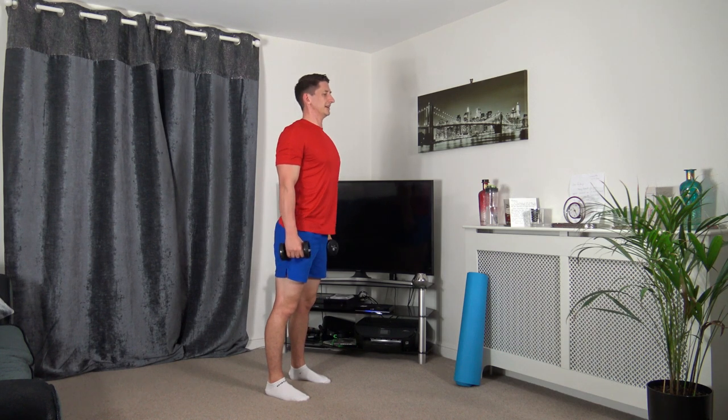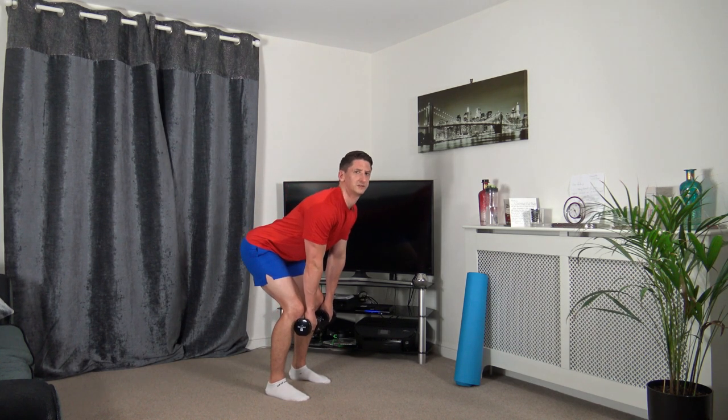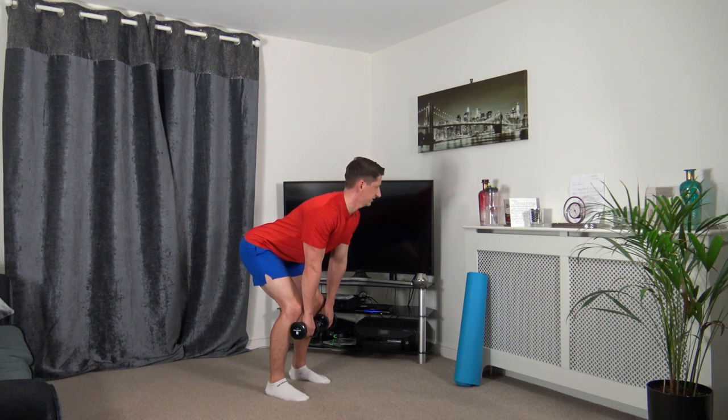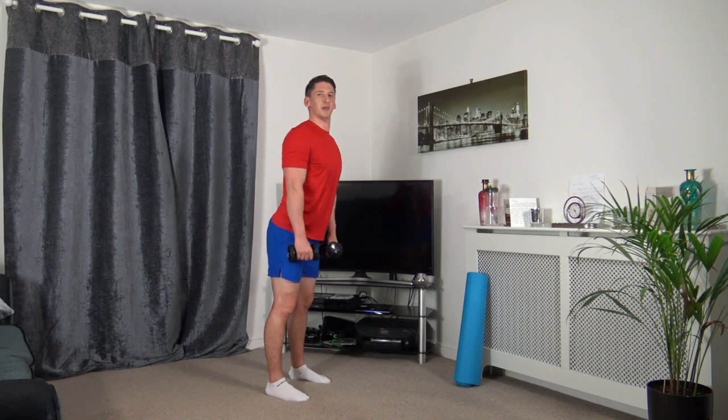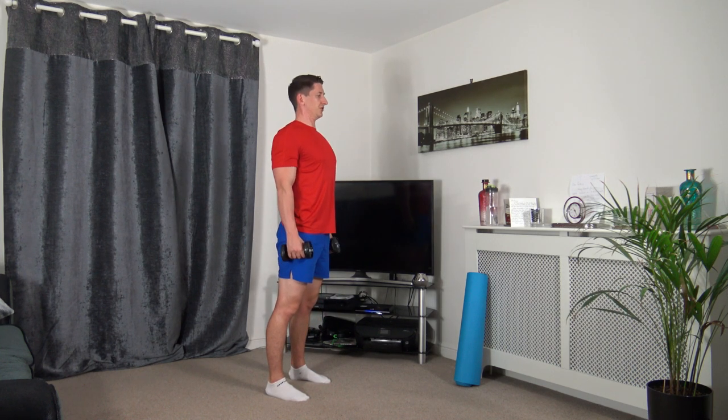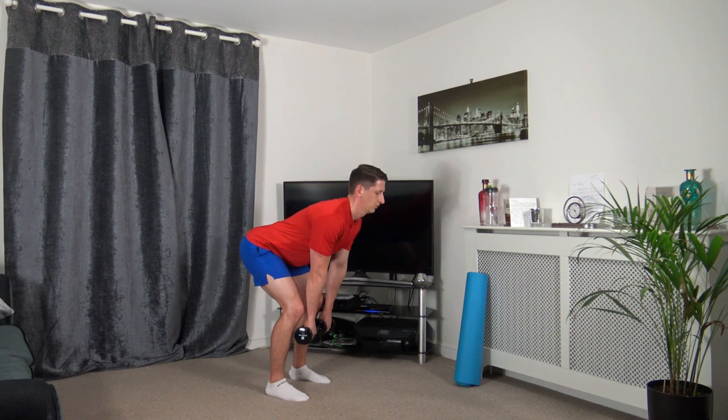Shoulders back, standing tall, chest out. Taking our time, down we go, push it up through.